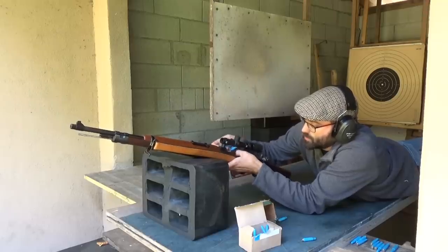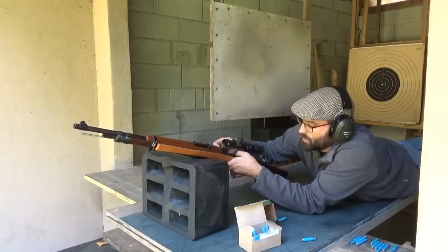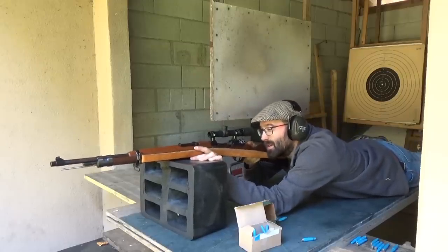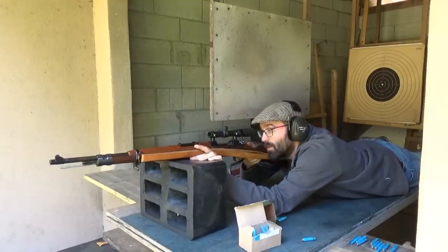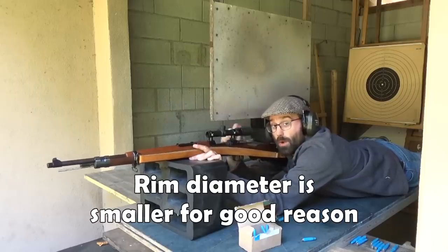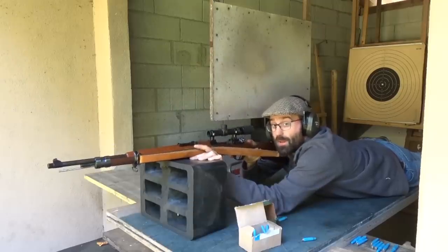Loading five rounds. Now it doesn't extract very well — it tends to drop them. In fact I tried some of this in my M1 a while ago and you had to pull it out of the chamber with a pen knife.